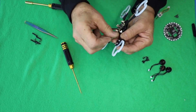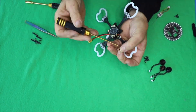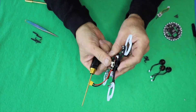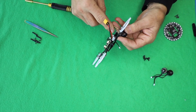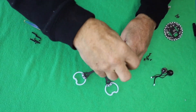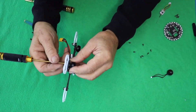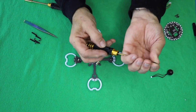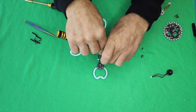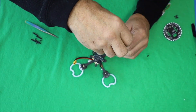Next step is to add the propellers. Put the propeller with the pin side up, and the screws go in from the bottom into the propeller on the top side. Once you have those, make sure the cord from the propeller is going into the middle, so all four propellers have the cords going into that middle spot, making it easier to plug into the main control board.